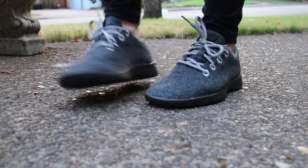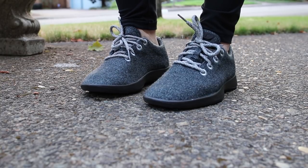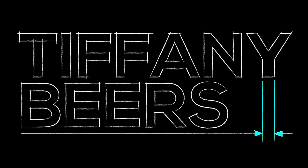That pretty much covers it for the Allbirds Wool Runner. I'm super excited to wear these because they feel so comfortable. I do have some friends who've had durability issues and interesting comments from Allbirds customer service, so I'll wear them for a while, see how durability holds up, and give you guys an update. Have an awesome day — see ya!